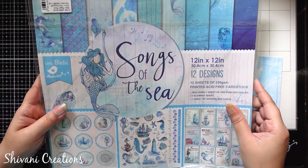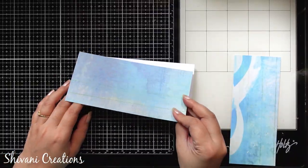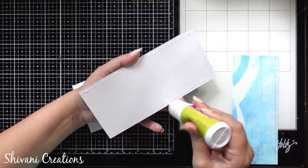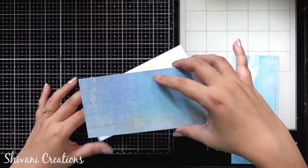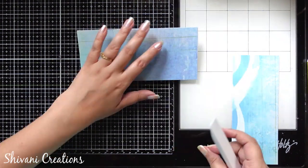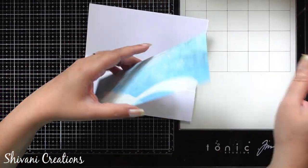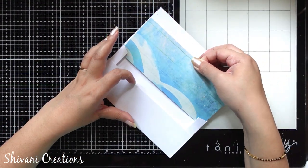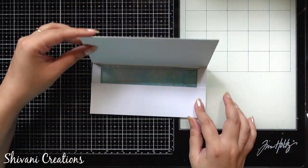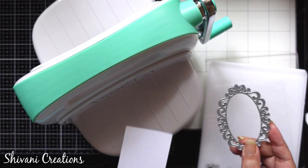Here I am taking the beautiful pattern paper pack called Songs of the Sea by Little Birdie. I have already taken these two flaps according to the size of the envelope. You have to keep your envelope in front, open the side, and then I am just decorating the front part using pattern paper. I am also adding one more strip inside the envelope.